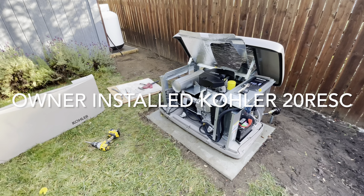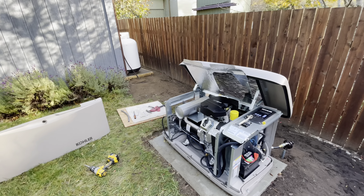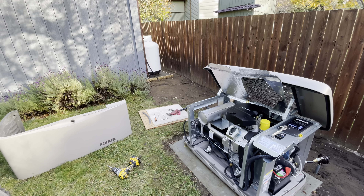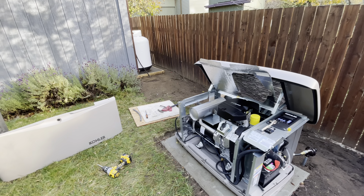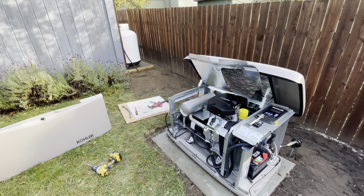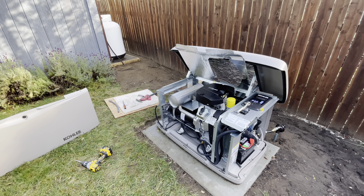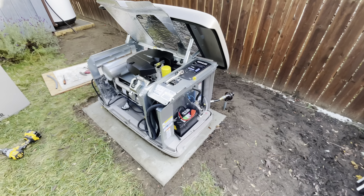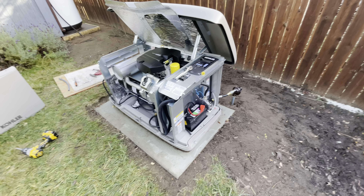This is my Kohler 20 kilowatt generator project at my house on the Washington coast. I got the 120-gallon propane tank delivered a few days ago. We don't have natural gas down here, so we have to run it on propane. I buried a three-quarter inch yellow flexible line going from the tank to the generator, to the regulator, and a little flex line that goes from the regulator in — the regulator inside is supplied by Kohler.